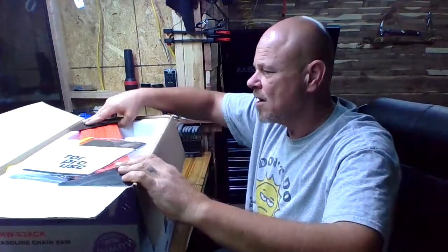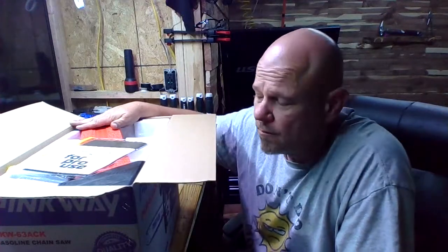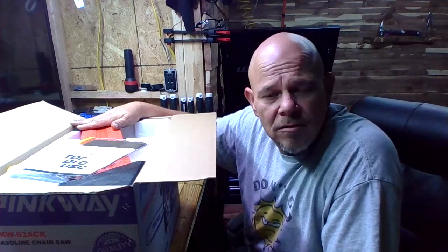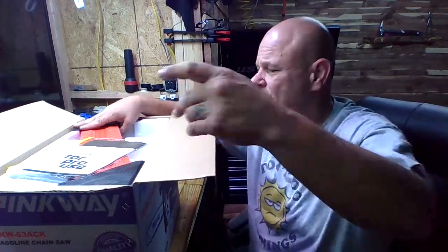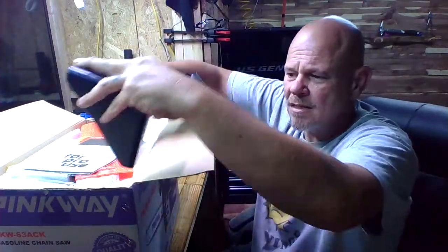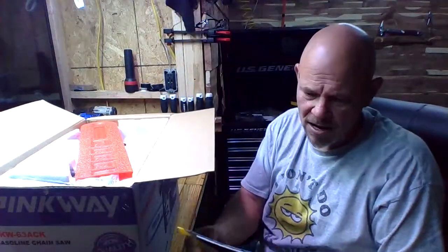First thing on top when you unbox these Pinkways - I was doing research on YouTube and found one video of a guy that bought it for milling, which is what I do with chainsaws. He bought it because it was a 60cc saw. He unboxed it and started it, but never did a follow-up video. Inside the box, the corners come with hard plastic protectors - that's nice, really nice. Well packaged for Chinese stuff.